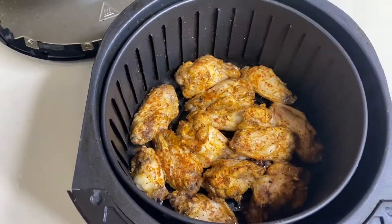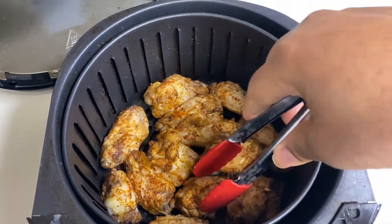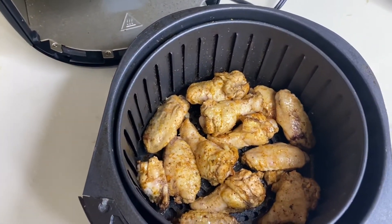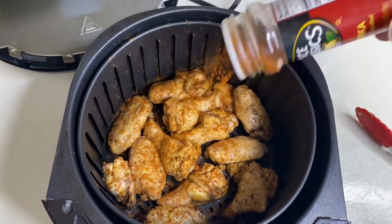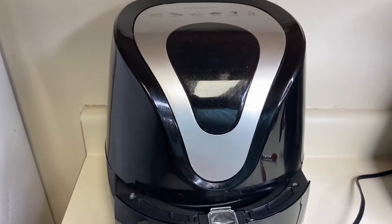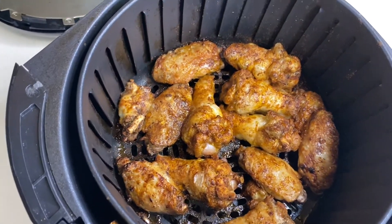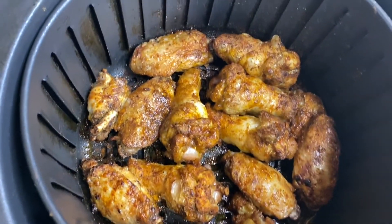We're at the halfway mark, so I'm gonna flip all of these over, and then you're gonna see me dousing them with some more Old Bay for these Old Bay drumettes and wingettes. You hear that crackling, that sizzling — that sizzlation, that cracklation!